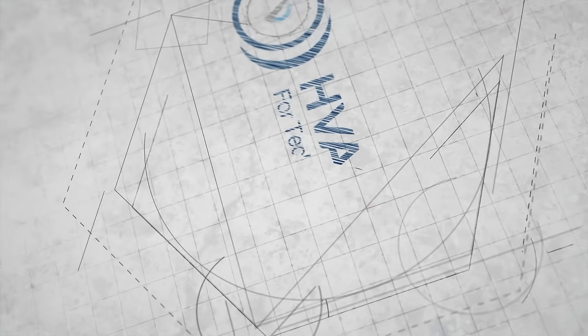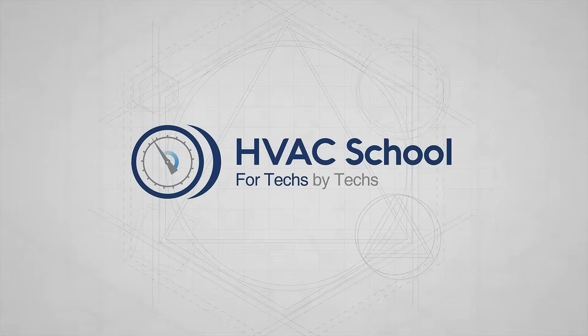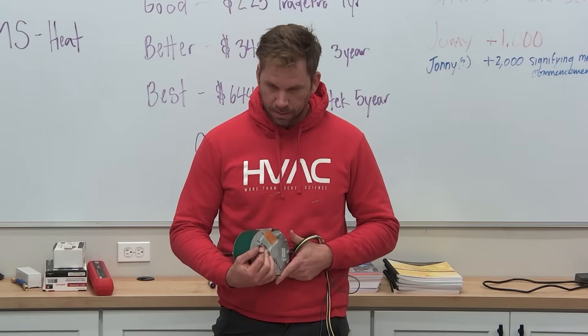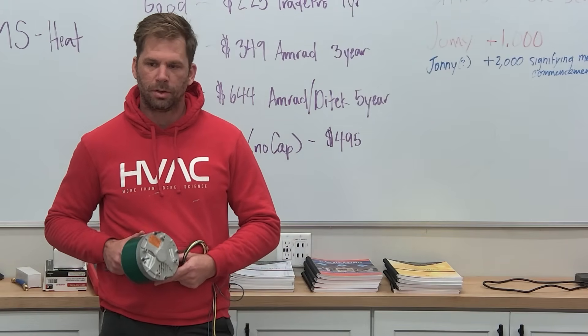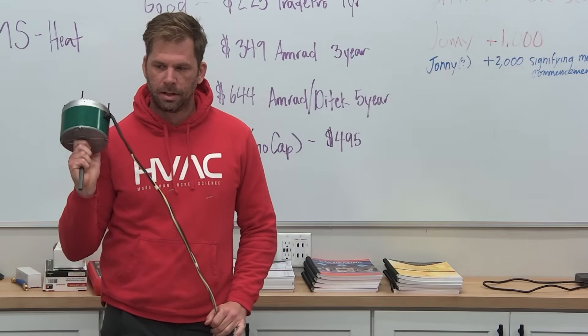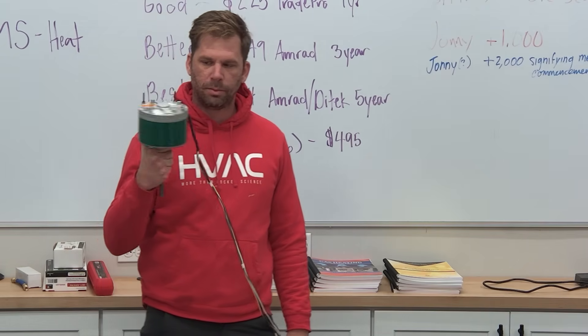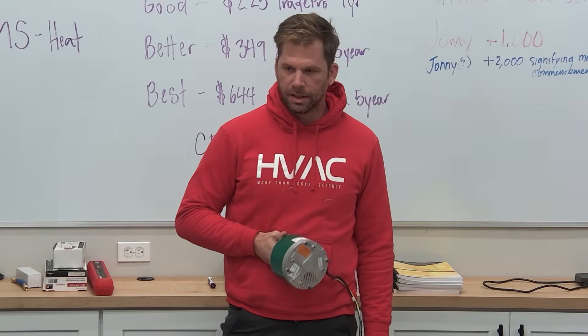The other nice thing is its simplicity — this is the main reason we got this. It's just simple. We can have one motor for both the 1075 and 825 RPM applications, so you'll just need to have two motors on your van and you'll have everything you need.